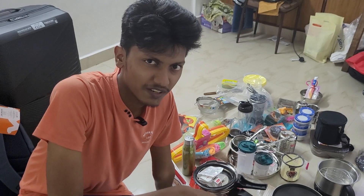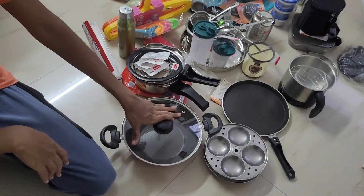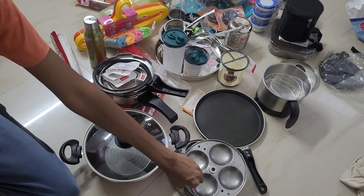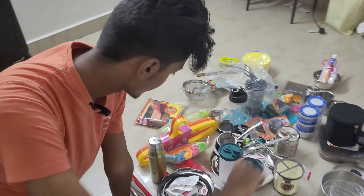Moving on to the kitchenware. Probably the most number of items fall under this category. The first thing is this Prestige 2-liter cooker. And this is a kadai. And this is a dosa tawa. And these are for making idli. And this is a kettle that can be used for boiling water, and you can also make tea with this — so that's really helpful.